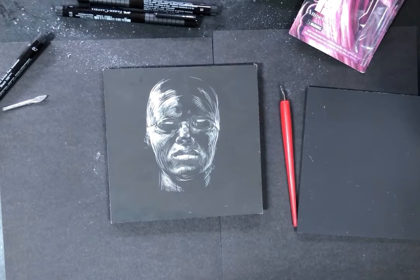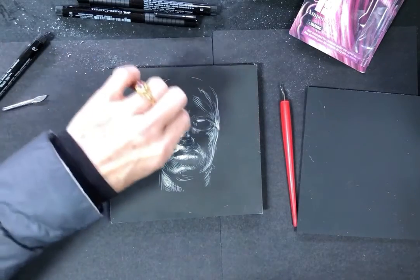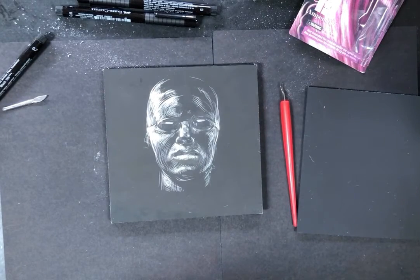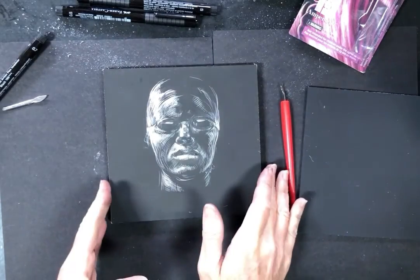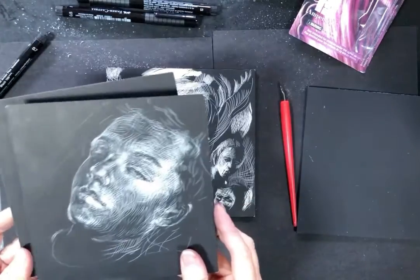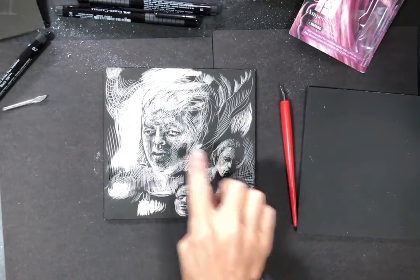A woodcut is the same idea as scratchboard, except you're carving away at wood, pouring ink over it, pressing paper on, and getting a print. As opposed to an etching, where you're carving into a metal plate and ink goes into the lines, giving you more of what a traditional ink drawing looks like.